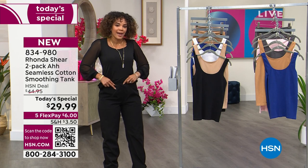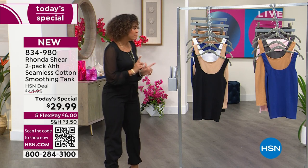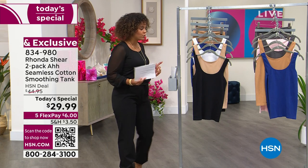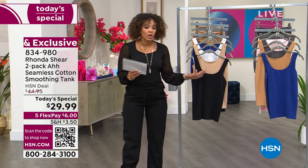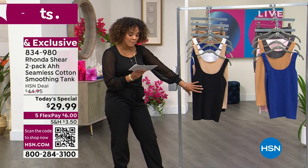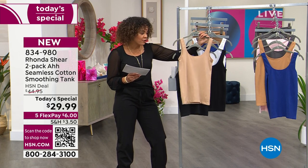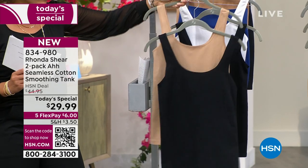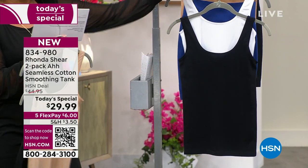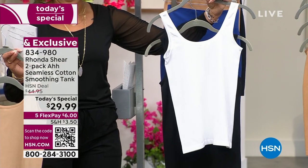It's a cotton blend, that's why I don't feel overwhelmed with fabric or heat. The colors you can choose from: if you want a nude option, you can get the black paired with the beige. For a slightly darker, richer nude, we have one for you. And here's your basic white and black — everybody needs these in their closet.